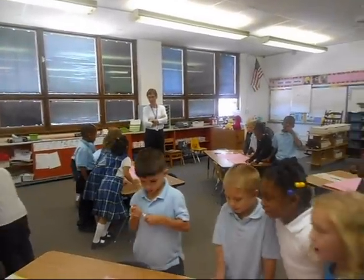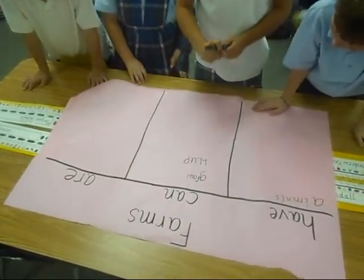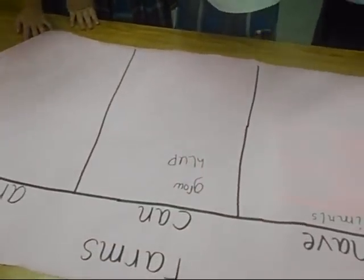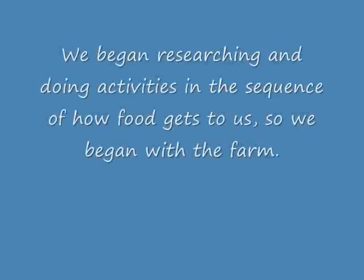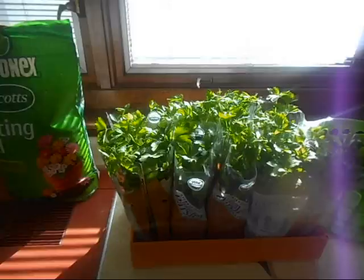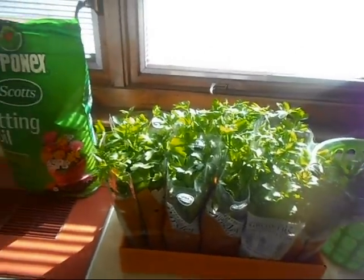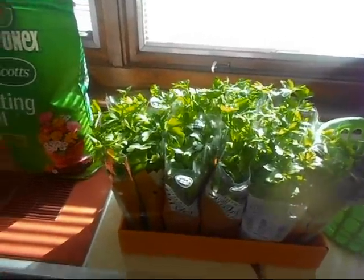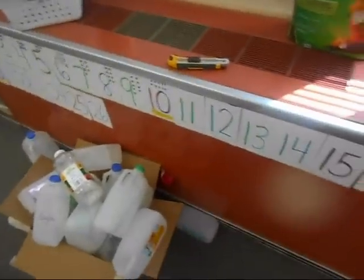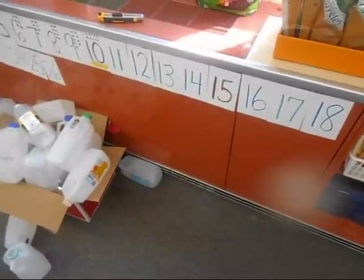Work as a team. Today we are going to be planting parsley as farmers. We have our potting soil and we have our plants ready to go. We are making a milk jug garden, so all of our milk jugs are ready to go and that's what we're going to be doing today.